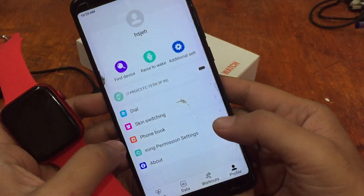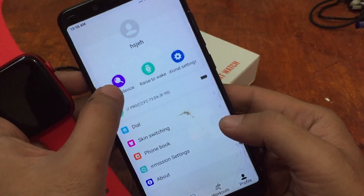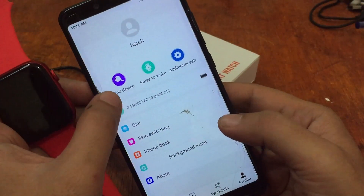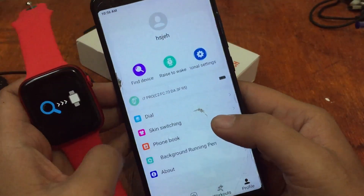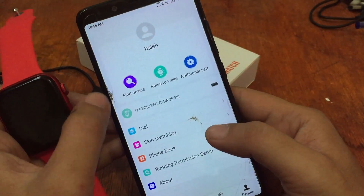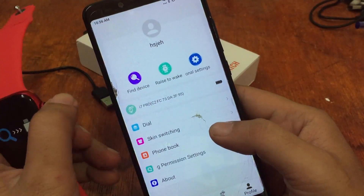Let's try to find our device and see if it's flawlessly connected. We can hear the confirmation — we are connected.